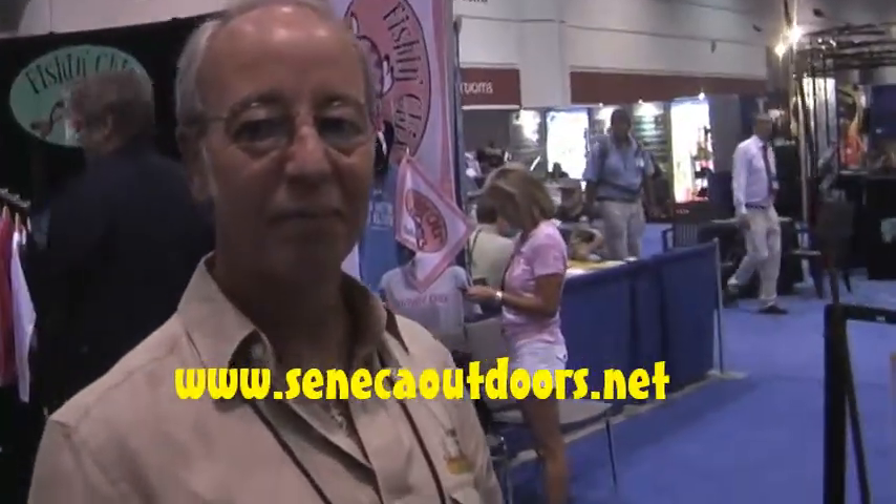Well, that makes sense. Thanks a lot, Steve. And remember, at SenecaOutdoors.net you can see all these products, and also TheSensibleAngler.com. Thanks again.